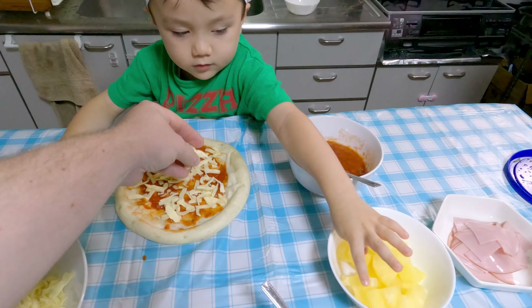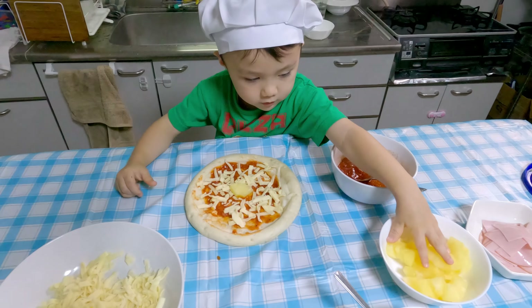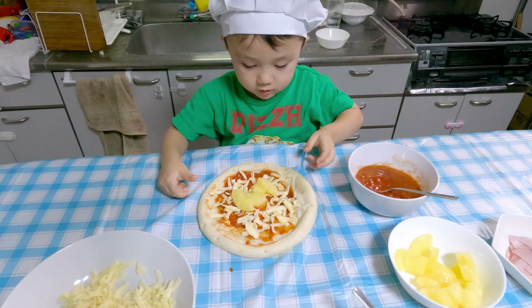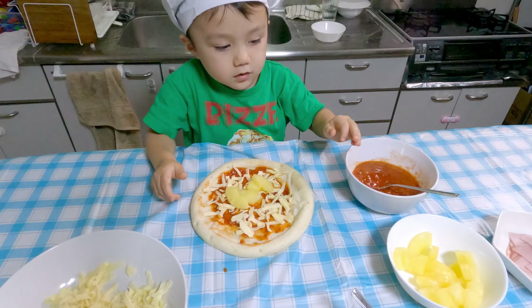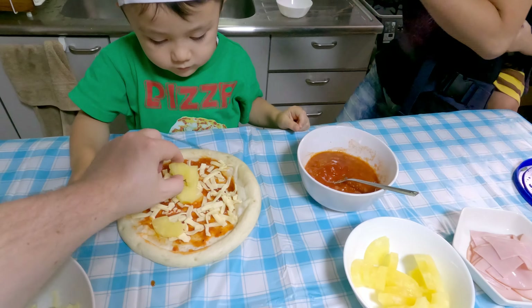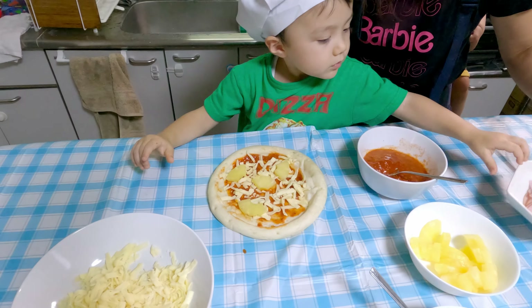Okay, so what are you going to put on your first pizza, Jake? Pineapple. Okay, so you're going to put some pineapple. Pineapple. Let's spread it around a little bit more, okay? Mommy, help. Okay, together. Let's do it together.